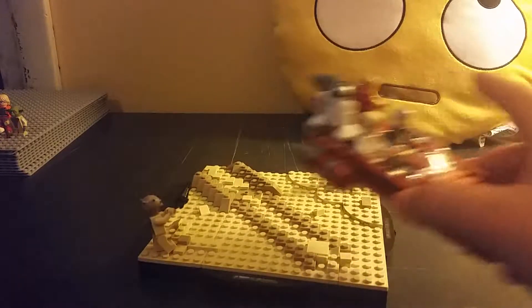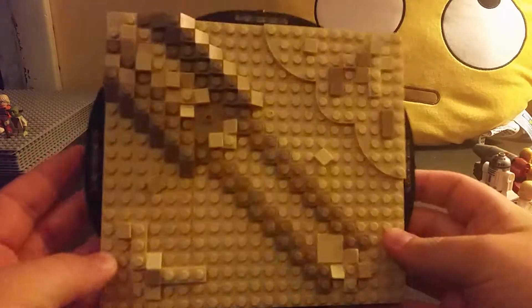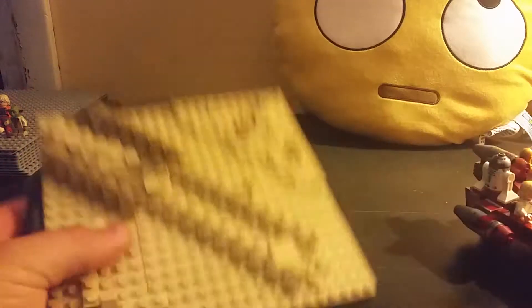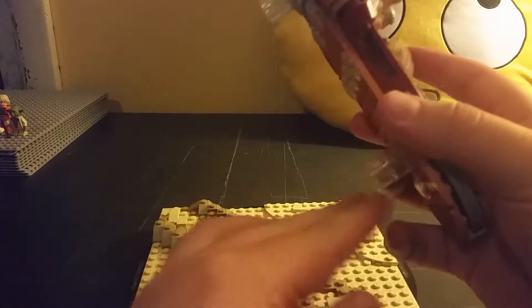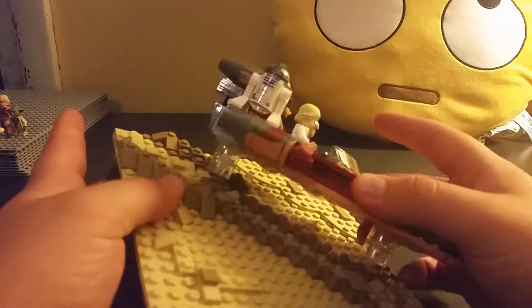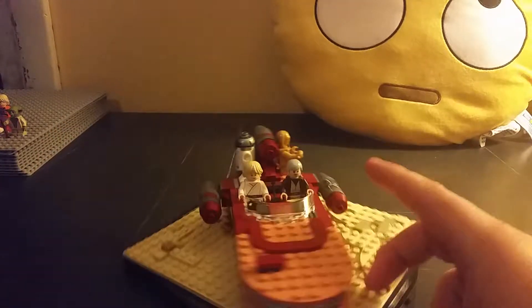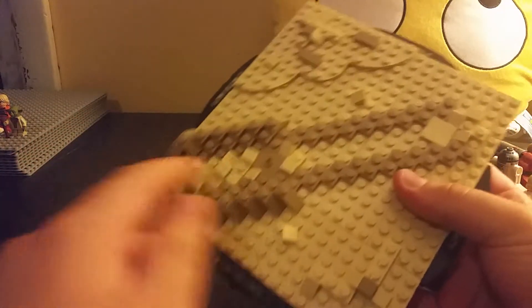I'll take this off to give it a better look. Taking the figures off — this is what the actual plate looks like. Pretty nice. It only goes to this part because this is where the backing is. These two things are Translucent Clear tubes, I think — I can't remember the name. This one just sits on that one, just clicks, and this one just sits right there. It's got that sandy, dusty look coming up with little tiles.